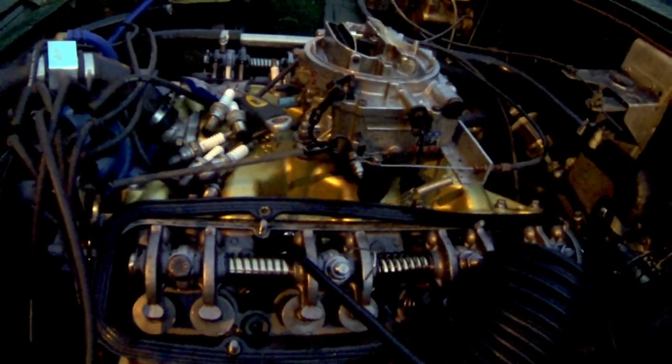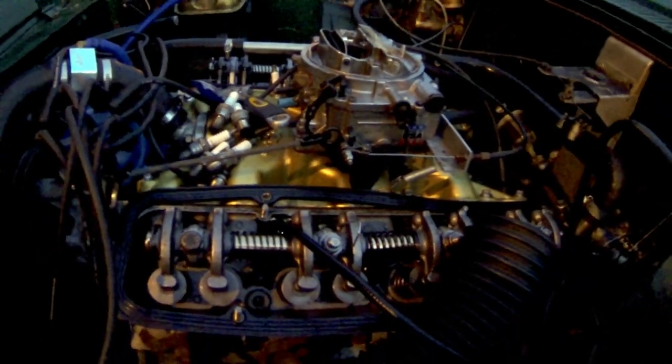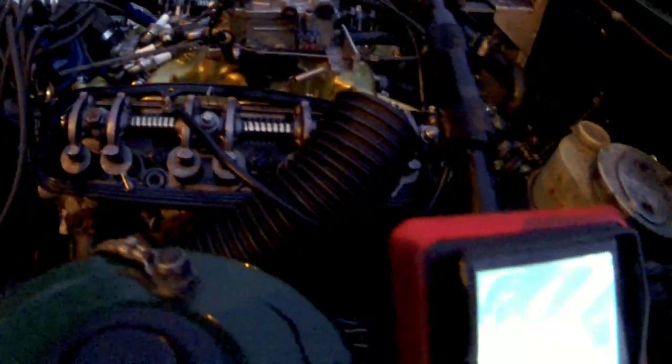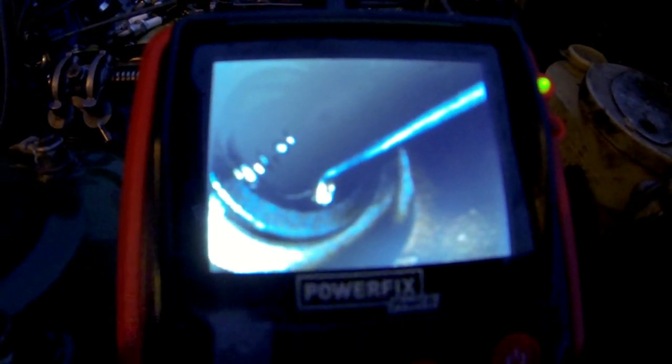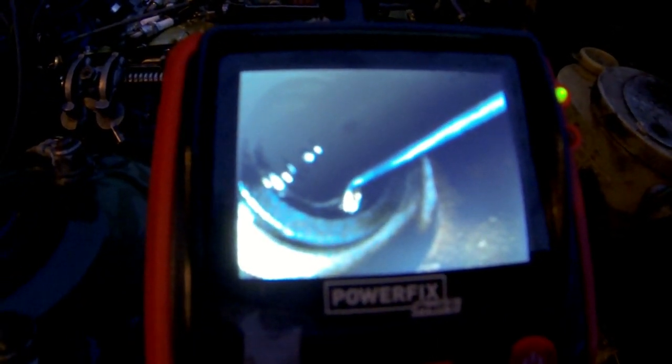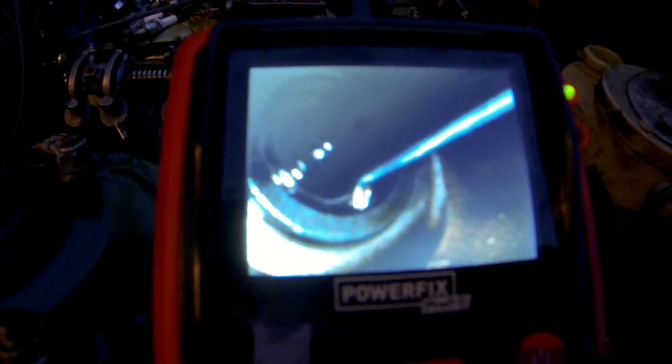I've come up with a simple solution, because I don't want to buy another Vali gasket and take all that stuff apart. I stick a boroscope down through the head casting hole where the oil usually drains through, and then I stick a 1mm rod down through the pushrod guide holes.